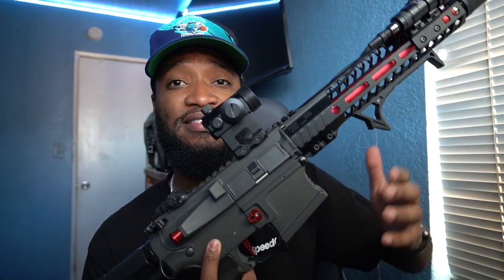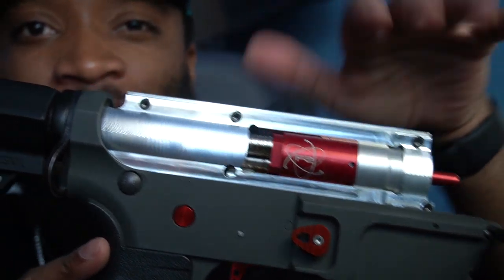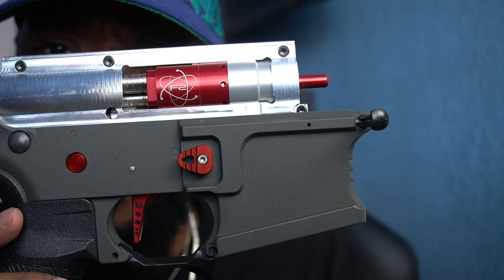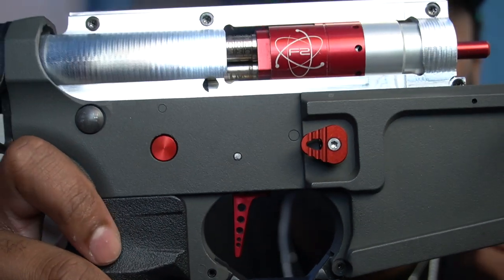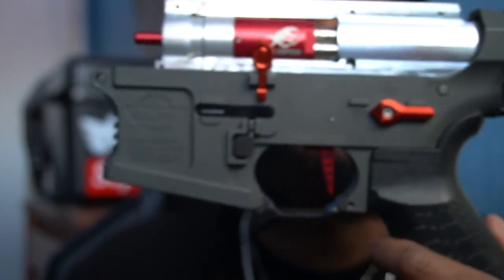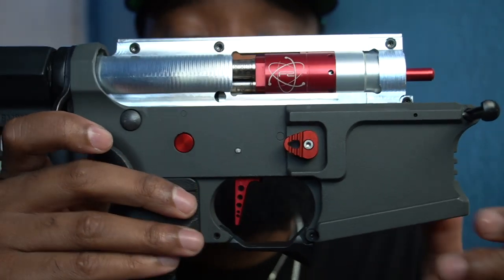All right, so this is what my Polarstar looks like sitting inside the Retro Arms gearbox shell — all nice and shiny. Quick backstory: this happened on accident. I bought the Retro Arms shell planning to build a DSG, but I never bought the parts for it and just ended up putting my Polarstar in it. I'm really a big fan of the weight and how everything looks, especially with the red theme going on. It works for me, and honestly I think I'm gonna do this again for my Polarstar Kythera build coming soon.